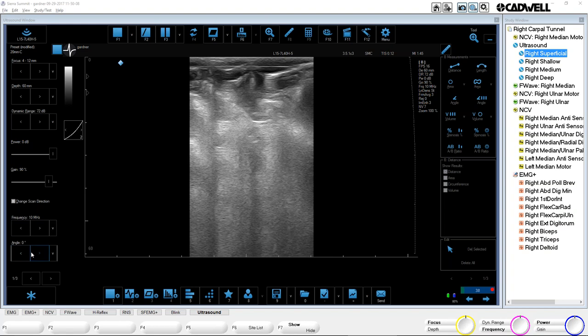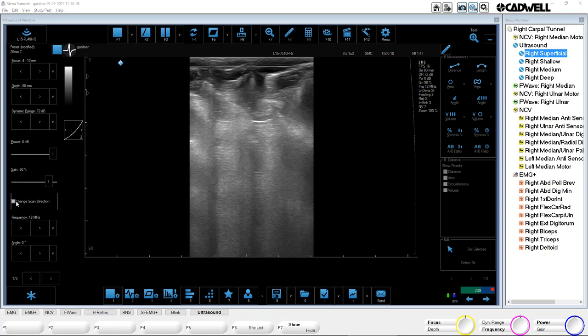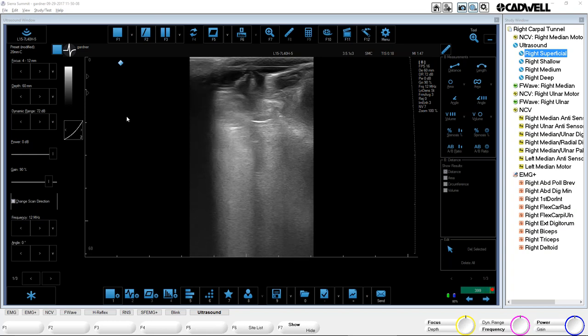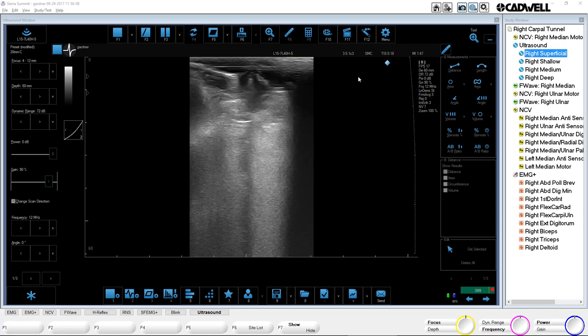Change scan direction — this is important. On the probe, there's typically a symbol on one side or the other. The easiest way to know what side is what is just tap the probe. I'm tapping the left side, so I know that's the left side of the screen. On the Smartest, there's a little notch on one side of the probe, and that notch corresponds with a little diamond on screen. So I know that notch is this side of the screen. Change scan direction is going to reverse that — if I check that, the notch goes on the other side of the screen.